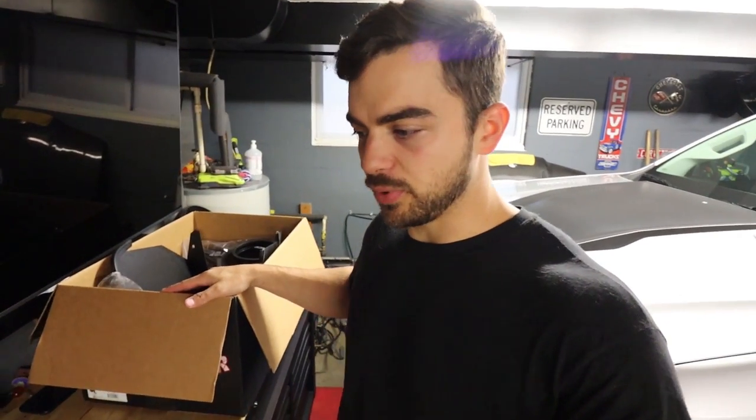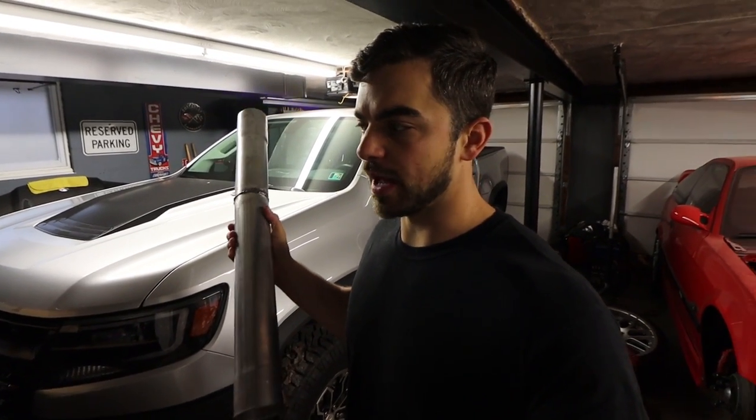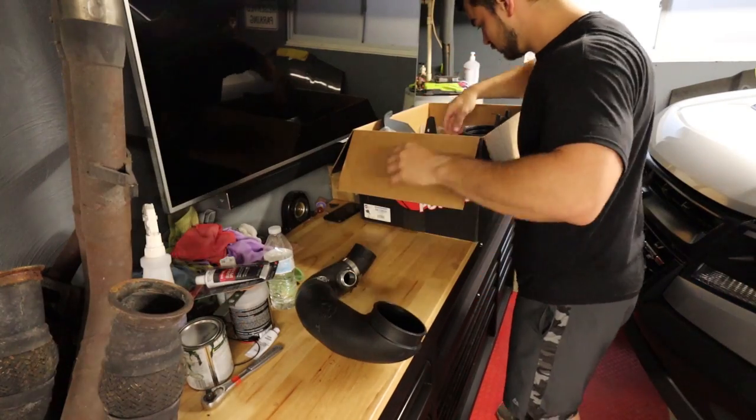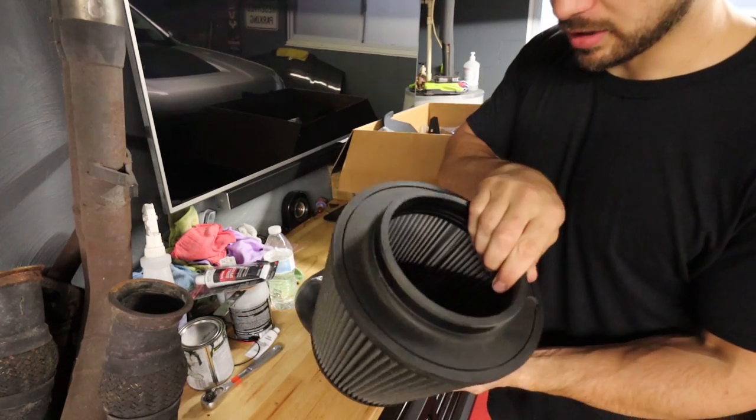I have a feeling this is gonna be pretty similar to the straight pipe experiment I had, where I had it on for 15 minutes and took it back off because it was loud and annoying and obnoxious. There's a massive filter — look how big that thing is. It's decently clean; I don't think I'm gonna clean it right now. I don't think he had it very long.